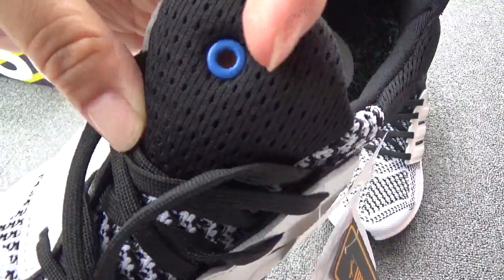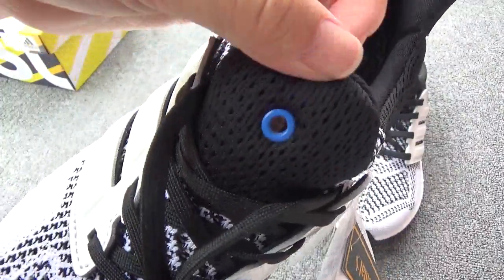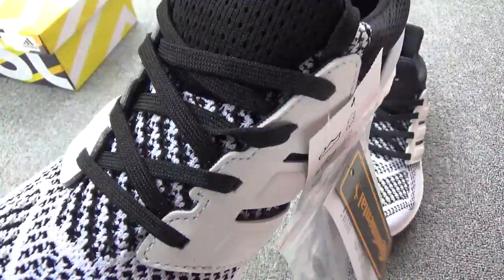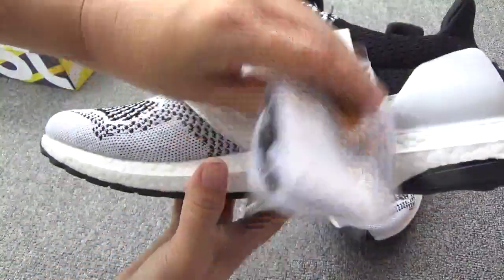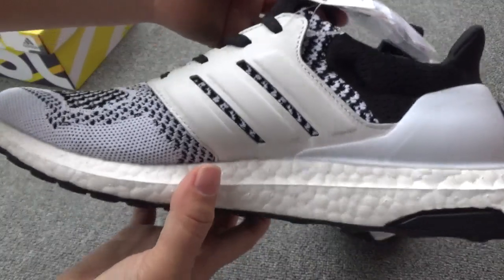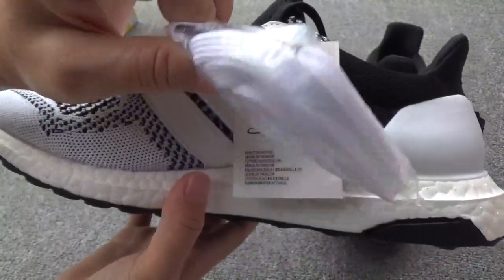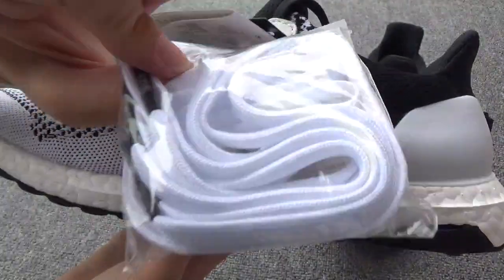And you can check the shoe upper has so many holes — so great. Now turn to this side — you can check. Perfect. And here is the extra white laces, so clean.